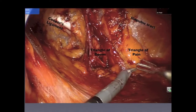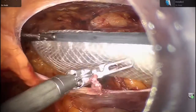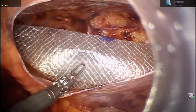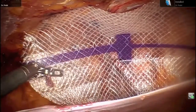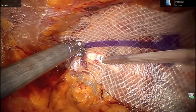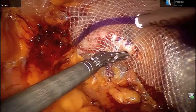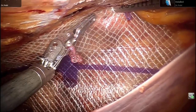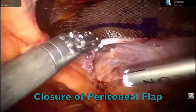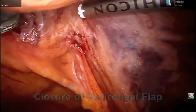Tacks to secure the mesh are placed medially on Cooper's ligament and laterally above the iliopubic tract, in order to avoid the triangle of doom as well as the triangle of pain. The eight-millimeter trocar ipsilateral to the hernia defect is then undocked and the assistant deploys the mesh through this trocar into the inguinal space. Tacks are placed on Cooper's ligament, above Cooper's ligament anteriorly, and a tack in the superlateral position. The peritoneal flap is then closed with a tacking device.